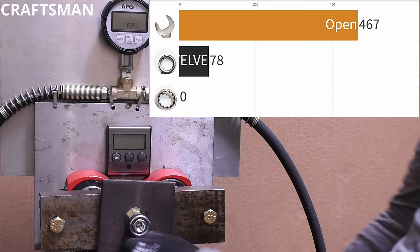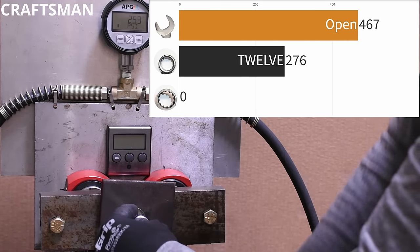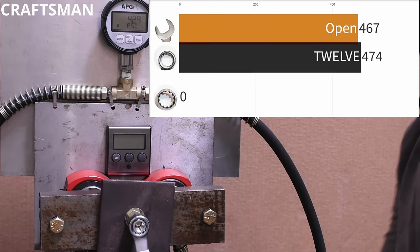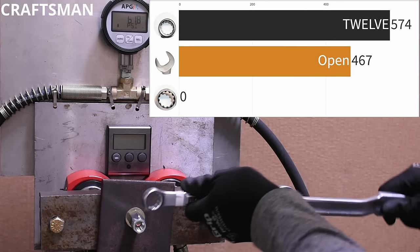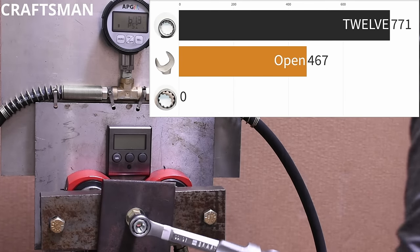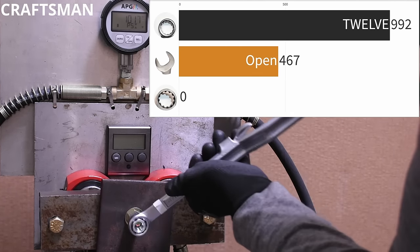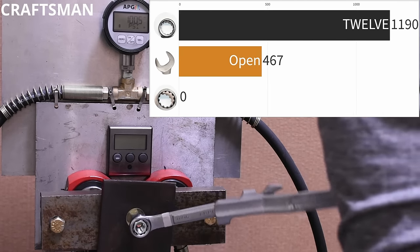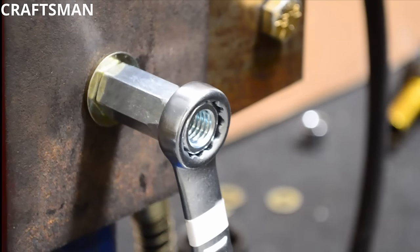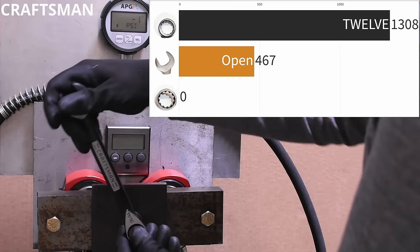Box-end wrenches are what we — and probably you — use to break bolts free when a ratchet or breaker bar won't fit. How this part performs on less-than-amazing shallow bolt heads is pretty important given the abuse they see. The Craftsman 12-point box end came in well past the open end at 1,309 PSI, which works out to 119 foot-pounds on a rounded 5/16 bolt.